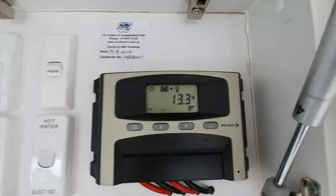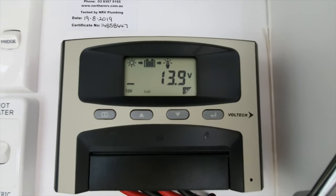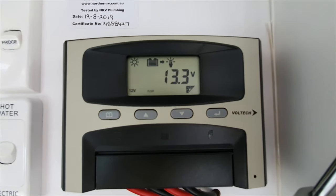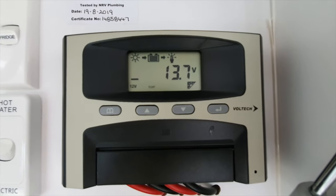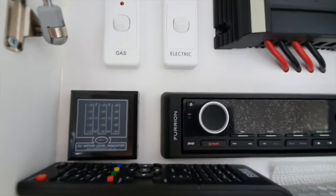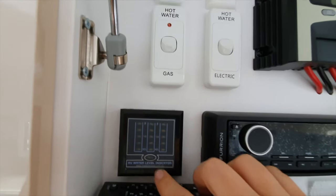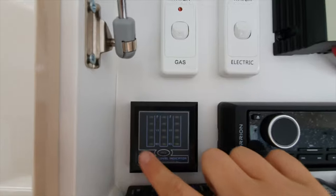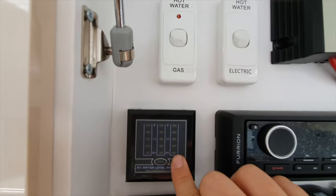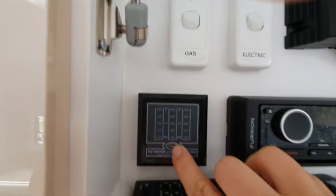On the right here is your solar indicator - it shows your volts and at the top has little sunshine and battery light bulb indicators to tell you whether any solar is coming in and whether the batteries are being used to power appliances. There's also a water tank level indicator here. The outside indicator tells you your fresh water levels and the middle one is your grey water level - just push the little button and the lights will come up.